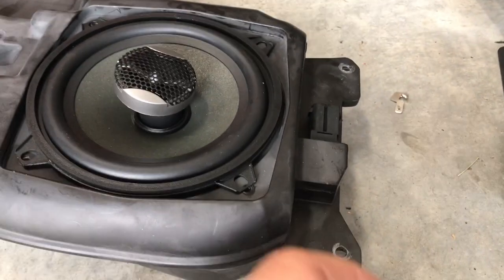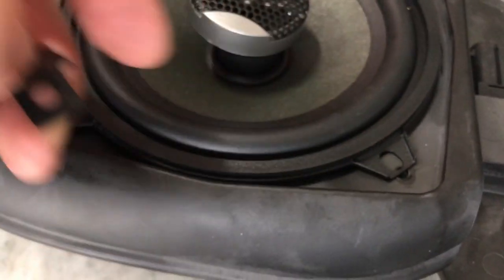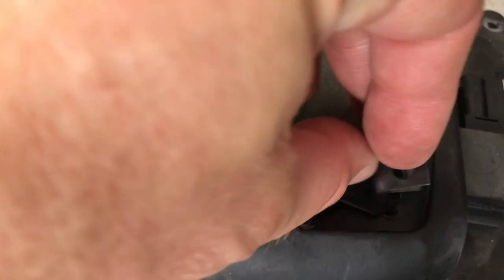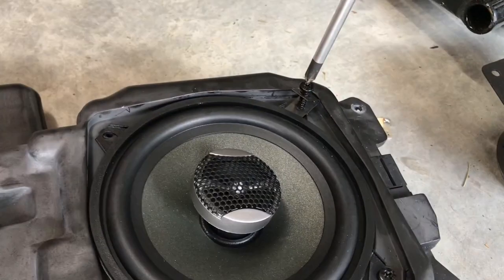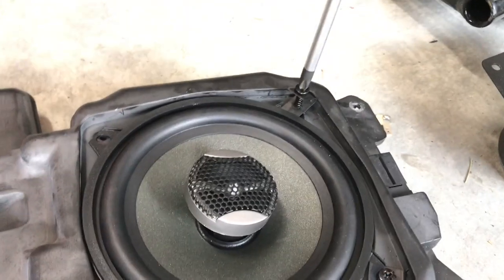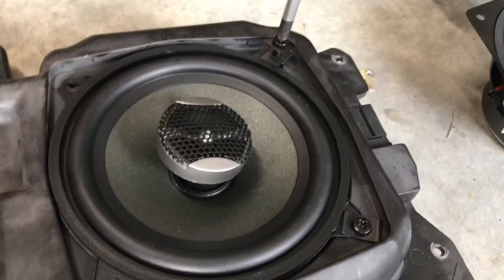This speaker also comes with a little bag of screws. What I'm going to do is cut just the tip of the mounting tab off so I can get a screw into that hole, put one of these over here, screw it in, and it'll press down and hold that corner down. And as you can see, it works perfectly on these corners.